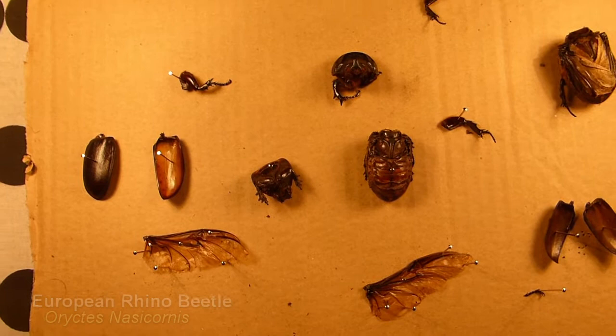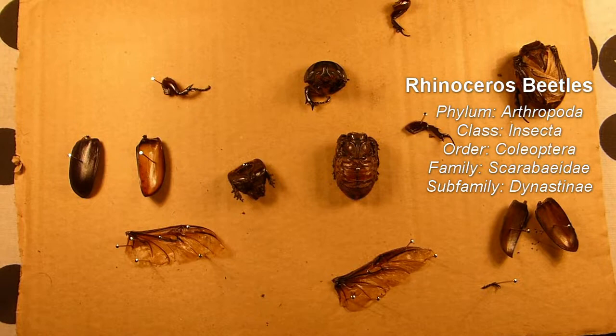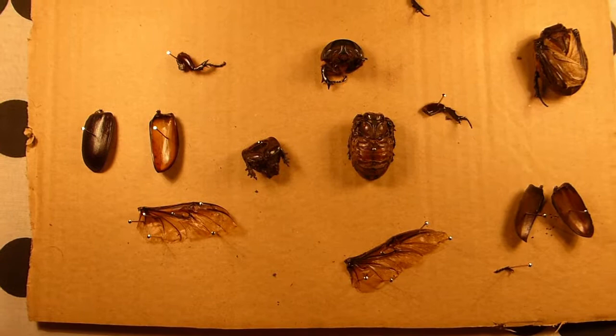These are beetles from Dynastinae, which is itself a part of Coleoptera, Coleoptera being the overarching term for all beetles. There are about 400,000 species of beetle, which equates to 40% of all insects and about 25% of all animal species.